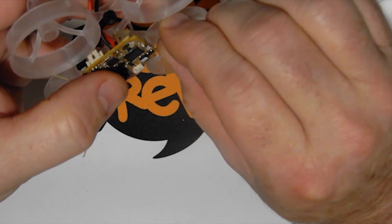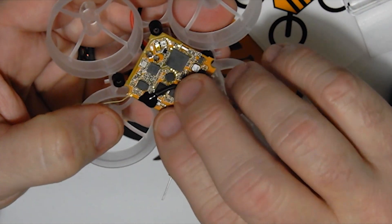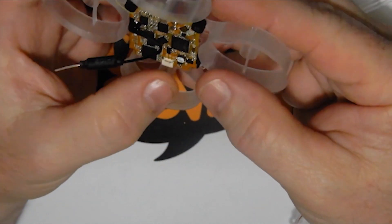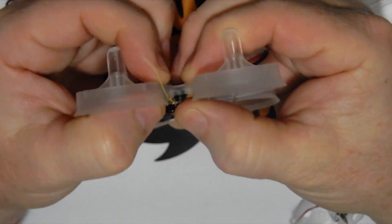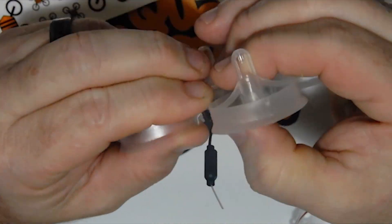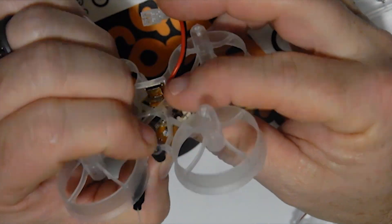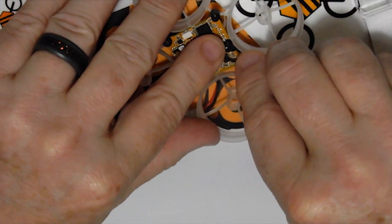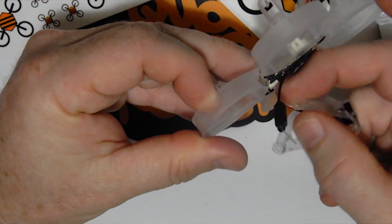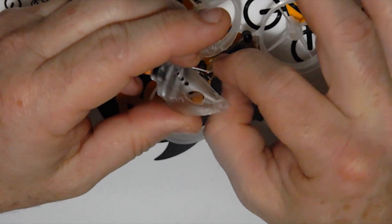Now take the board, make sure you know your front and back orientation, and slip it into the dampeners. Be careful of all the boards, pegs, and holders on top — you don't want to break anything while putting it inside the frame. Note that they changed the orientation of the power connector for the camera/VTX to a sideways-down position, which is great because it used to stick up vertically and could break off.